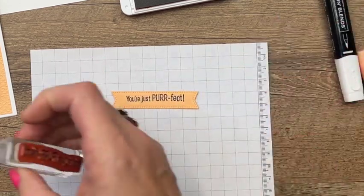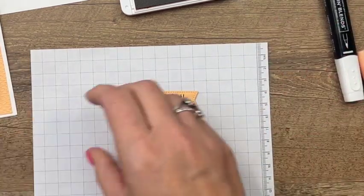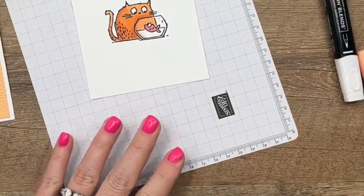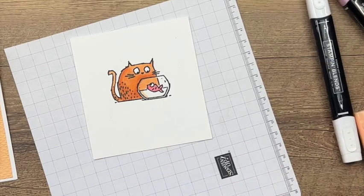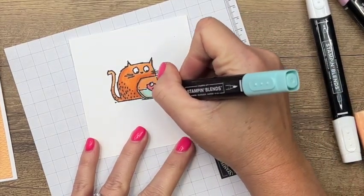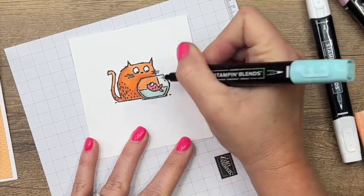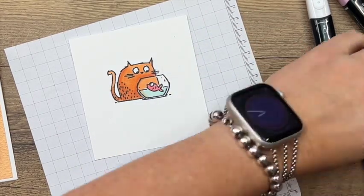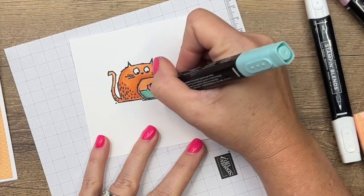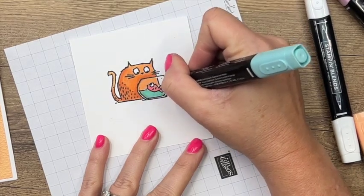There we go, just perfect. Coming back to the fish bowl — it does look like the color lifter removed some of that orange. Let's go over it with light pool party and fill that water in, then go over it with the dark pool party. That is much better — fantastic!